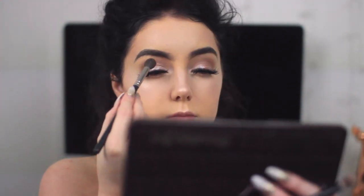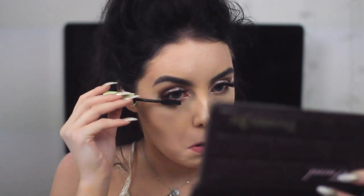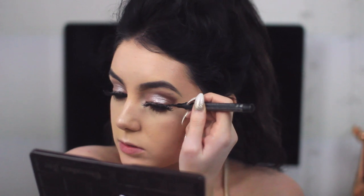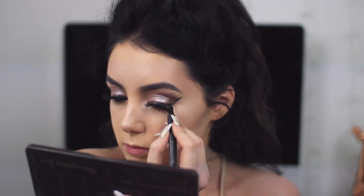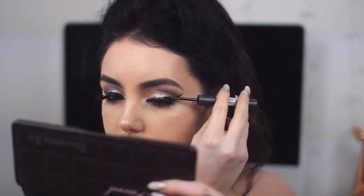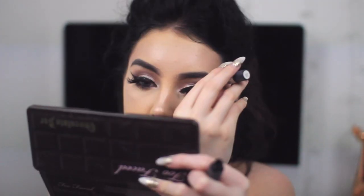Now I'm blending it out and going in with mascara. I just put a tiny bit on my upper lashes because I have eyelash extensions, so I really focus it on my lower lashes. Then I'm going in with eyeliner — I used to use this Collection pen eyeliner because it feels more precise than a liquid liner. I draw the outline with the pen and then fill it in with liquid liner to get that really dark black color.